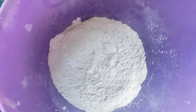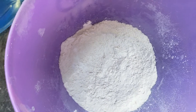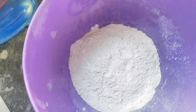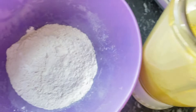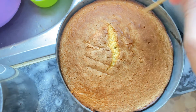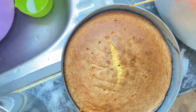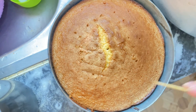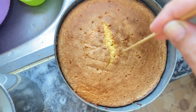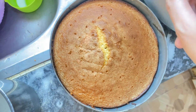1 cup of olive oil, 1 teaspoon of olive oil. I will mix it with the liquid powder so that the powder will go well. Let's mix it into a good shape.